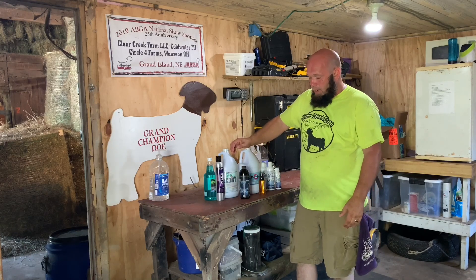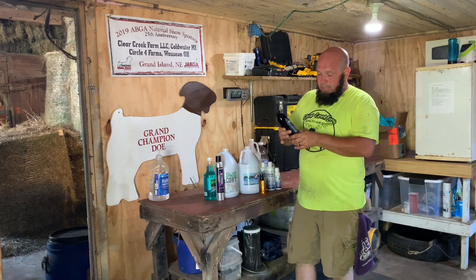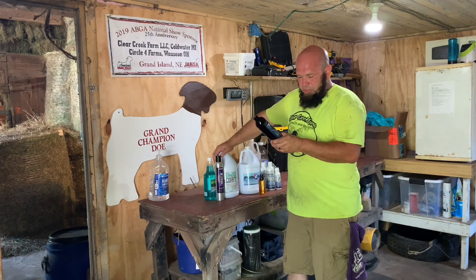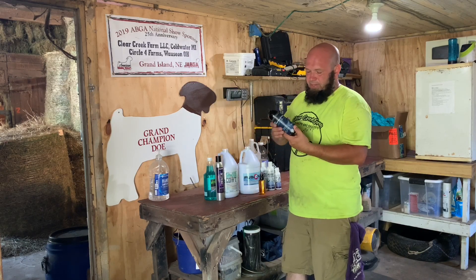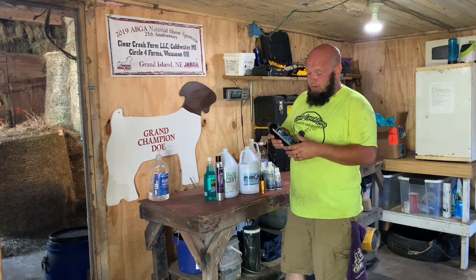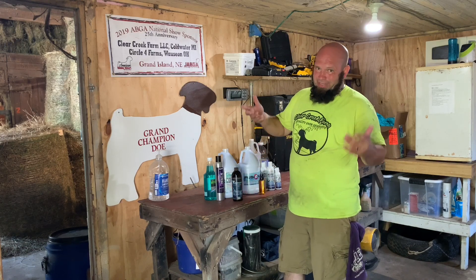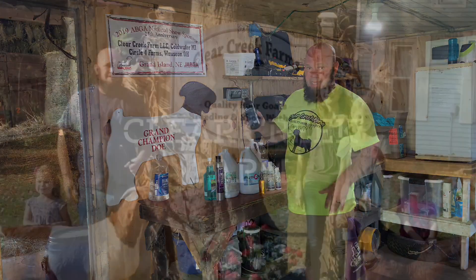Today we're gonna try out their Terminator product. This is for goats, sheep, horses, swine, and cattle. From what I read, this is basically for all the different types of bugs that your animals can get — funguses, mites, fly bites, things like that. So today we're gonna try that out.